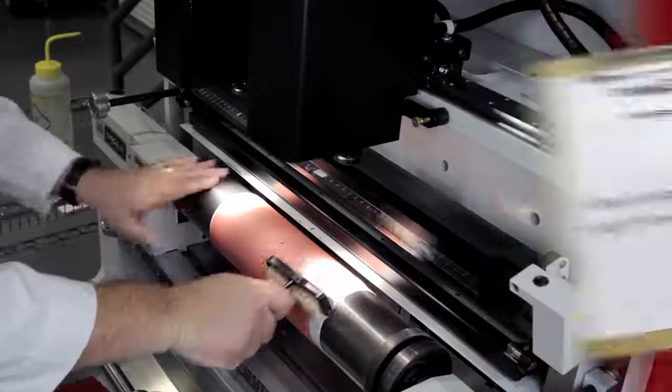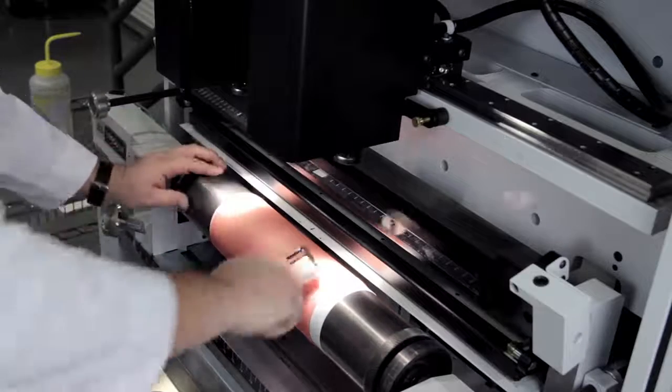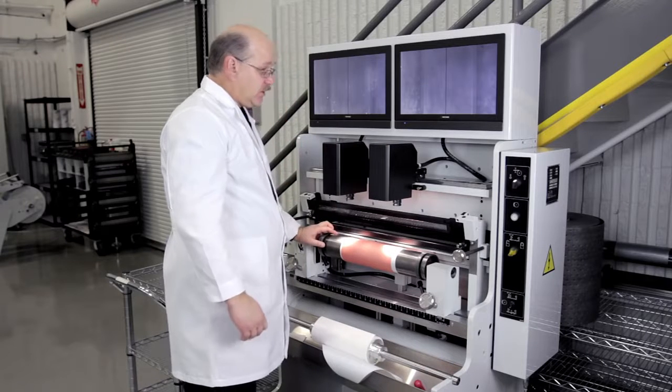In doing this I want to spend just a little extra tension on the outer edges as well as the seam, and this will ensure that our plate stays down during the production run.